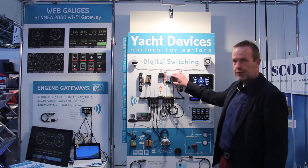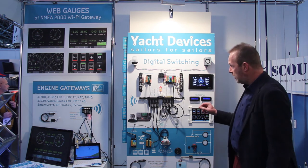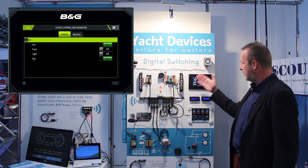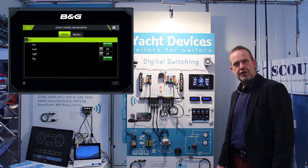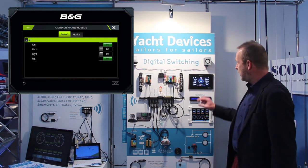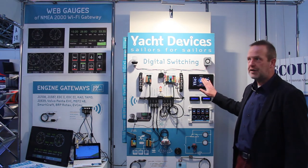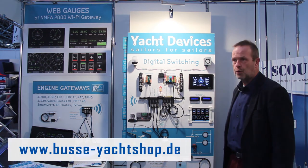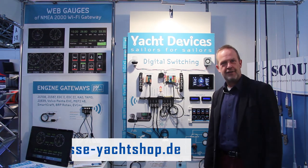Another advantage of the circuit control is that it can be controlled via the Z-zone protocol, which is supported by many manufacturers of modern multifunction displays such as Simrad, B&G, Garmin, and Raymarine. You can show the buttons on the multifunction display and switch them on and off, making it very convenient to work with. Thank you very much for watching this video — enjoy your day.